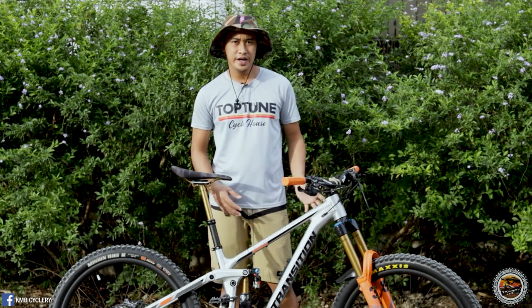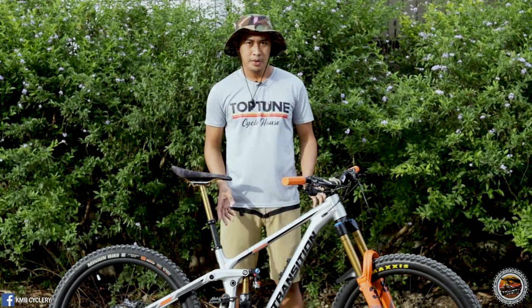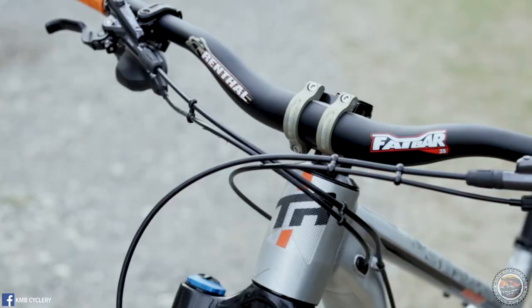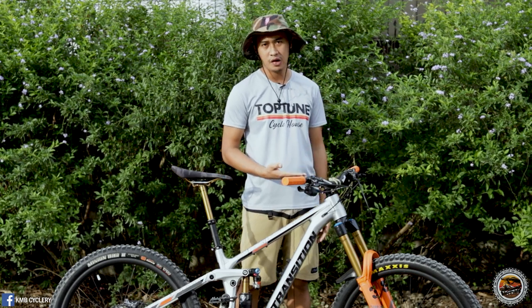The saddle is paired with a Fox Transfer Kashima Coat dropper post with 150mm of travel, along with a Fox remote. For the headset, when you buy this frameset, it already comes with a headset and seat clamp included. The headset is zero stack 56-56 — 56 in the upper tube and 56 in the lower tube.